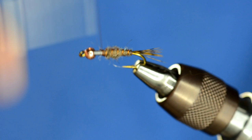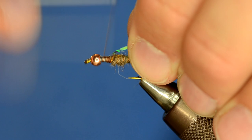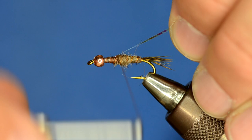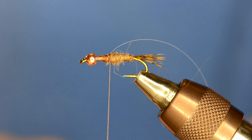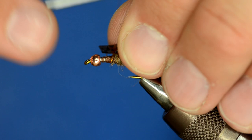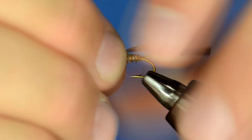Now I'm going to take this tinsel — you could just leave it on, but sometimes it's hard to wrap the wire if you do. We're going to reattach it because that's going to go over the top of the wing case. Instead of using thin skin, which we use a lot, I'm going to use some Montana Fly Skinny Skin for the wing case. Make sure that's nice and centered.